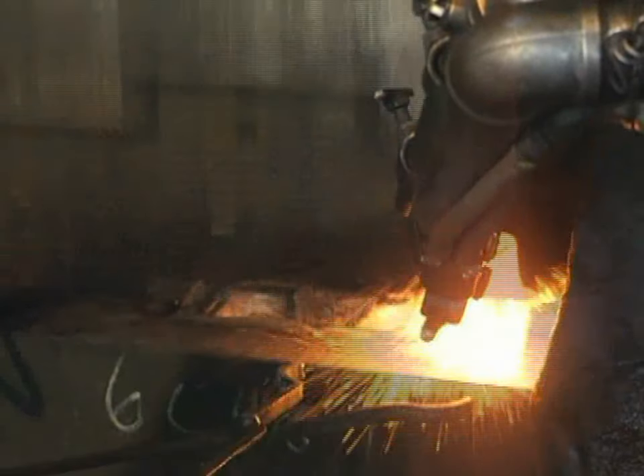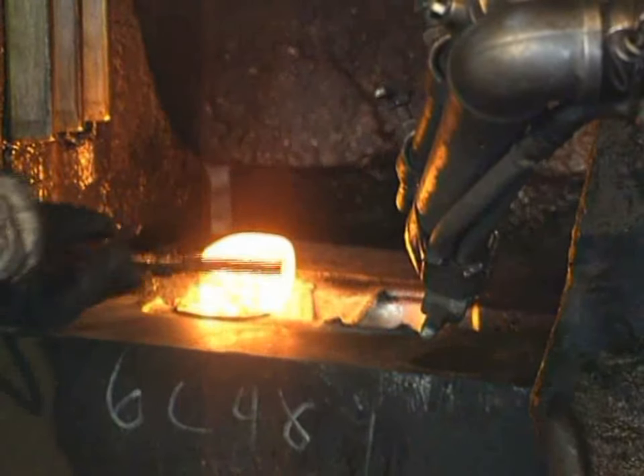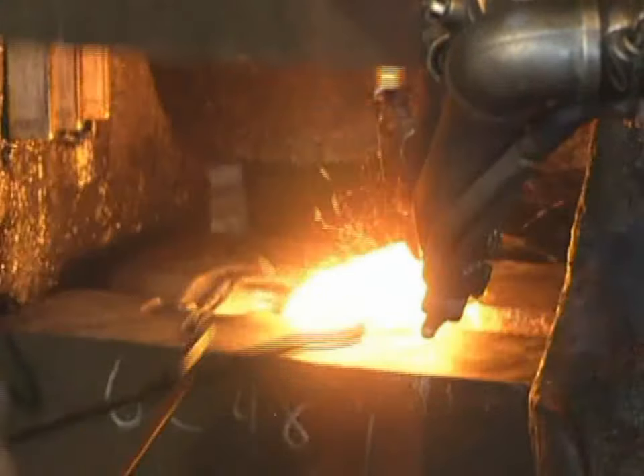Work pieces may be round or rectangular in cross-section or flat disks, and the dies are sometimes integrally heated to minimize chilling and cooling of the workpiece.